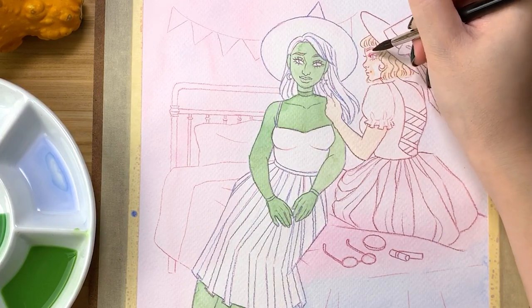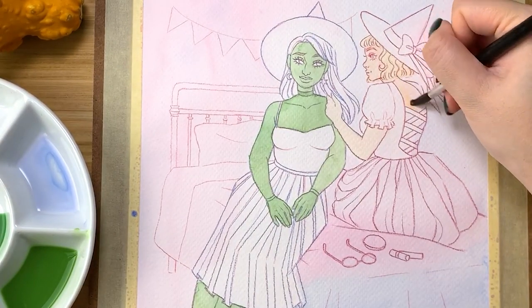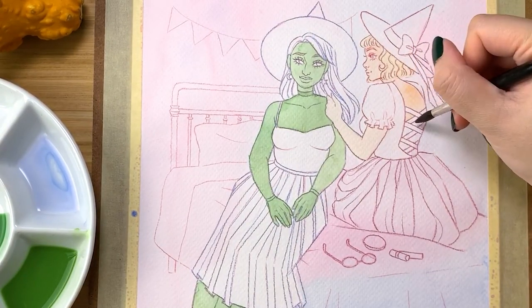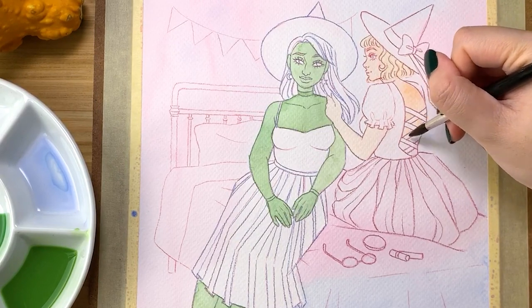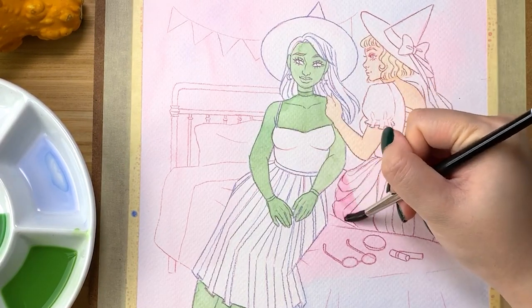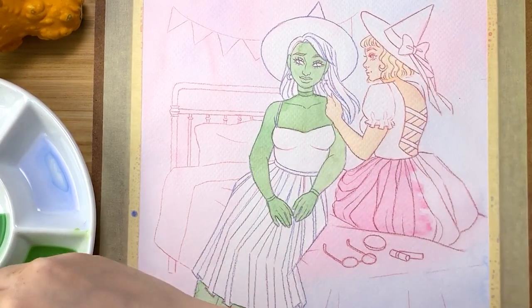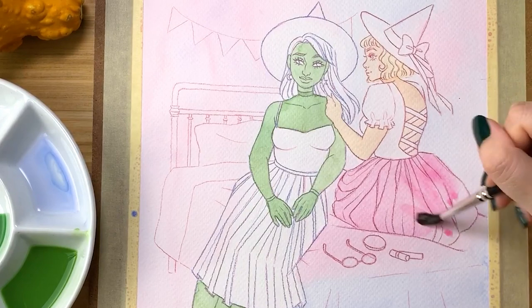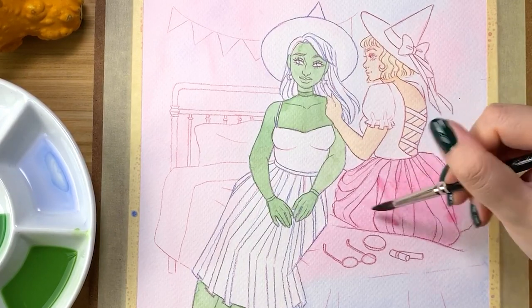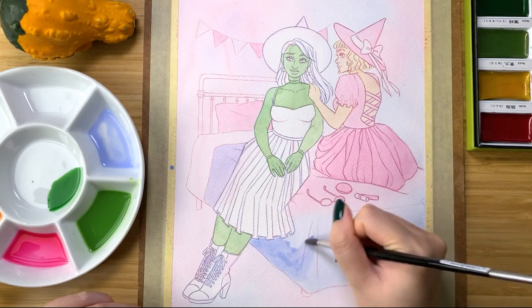From there, I continued to block in more washes of color using very diluted mixtures. I often advise people to use many thin layers of paint to build up colors and values when it comes to watercolors. Because unlike opaque mediums like gouache or acrylic, it's much more difficult to lighten an area if you've gone too dark. So with watercolors, it definitely requires a lot of patience, slowly building up those layers.